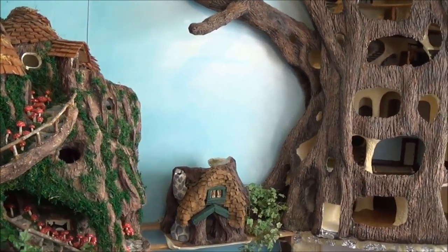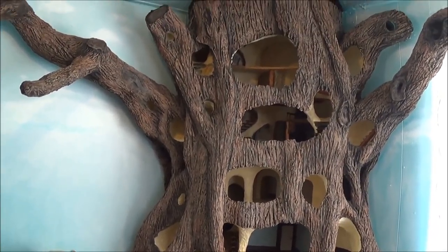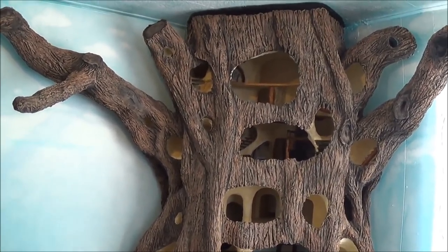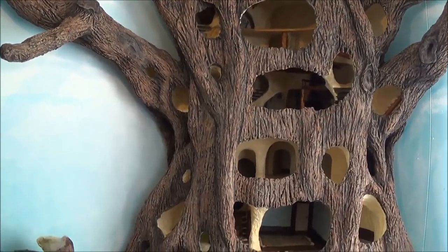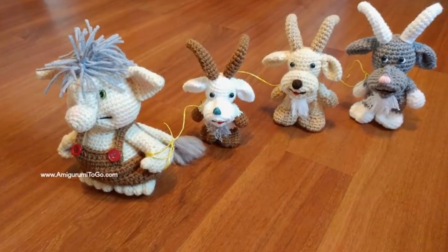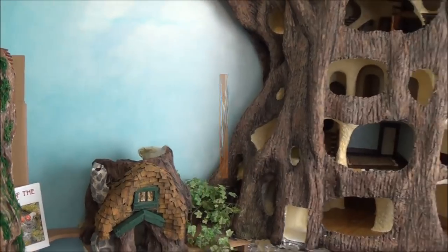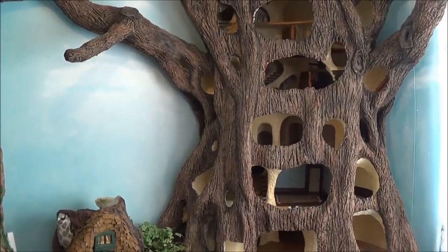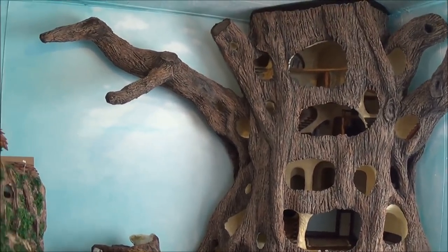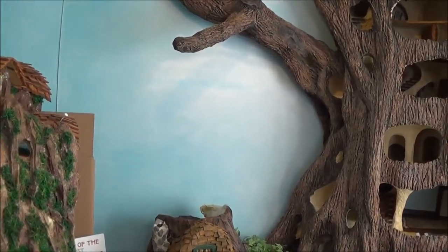Hi guys, welcome back. I thought I'd better do an update today since I've been missing for a little while. I've been super busy doing some crochet tutorials for my other channel — I did a troll and a goat pattern that I had promised before I started this tree, so I had to go live up to my promises, and then I thought I'd come back and do an update and let you know I'm still alive.